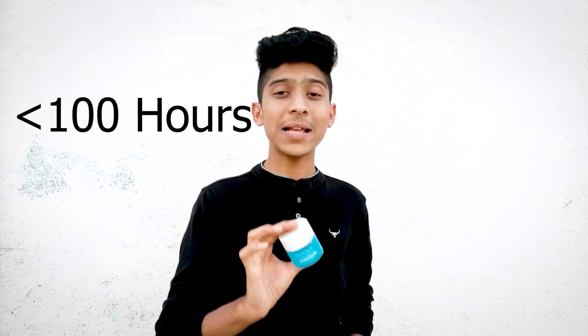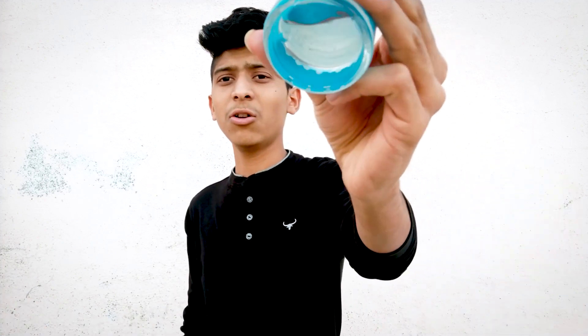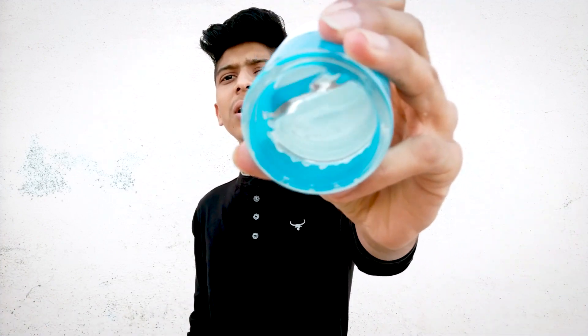That method is using this — an 80% concentrated hydrochloric acid, very powerful. This can literally shorten that duration of 50 to 100 years to less than 100 hours. If anyone is wondering how hydrochloric acid looks, it looks like clear water, and it smells pretty bad — I can't share the smell with you through the camera. We are going to pour this on the wood and let's see how many hours it takes to decompose.